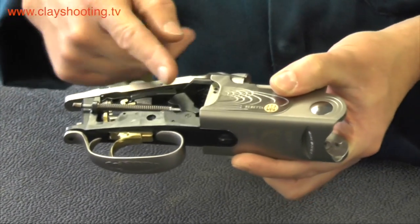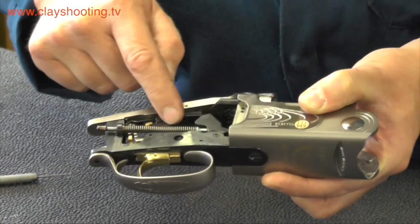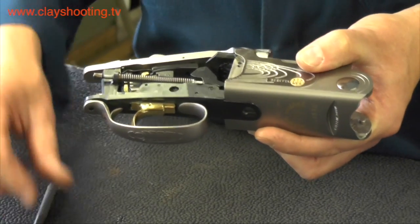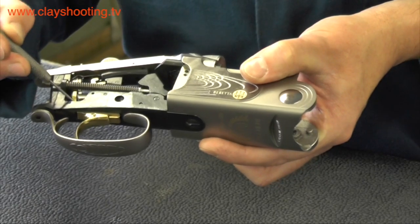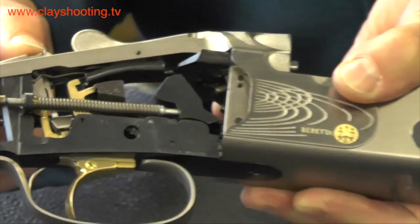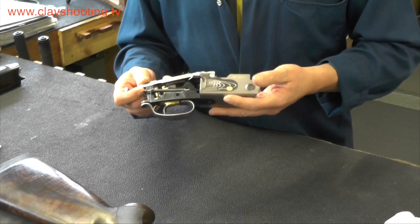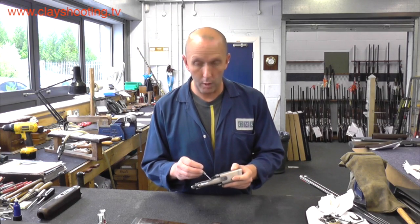The hammer hits the firing pin when the trigger is pulled. There is a small item called the inertia block — this block operates the gun for the second shot and is activated by the recoil of the first shot. The safety catch runs down into the mechanism and works in conjunction with the back of the trigger. The selector — you can see its movement when operated with the thumb — moves a key component to the left or to the right to allow the first selection of barrel, top or bottom respectively.